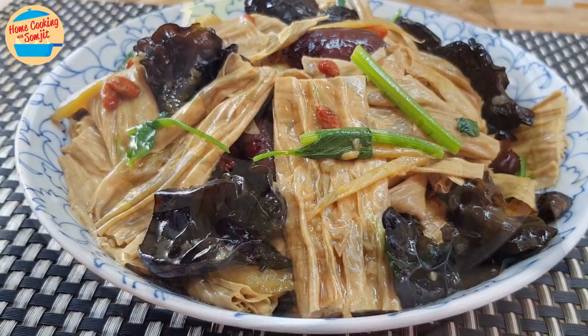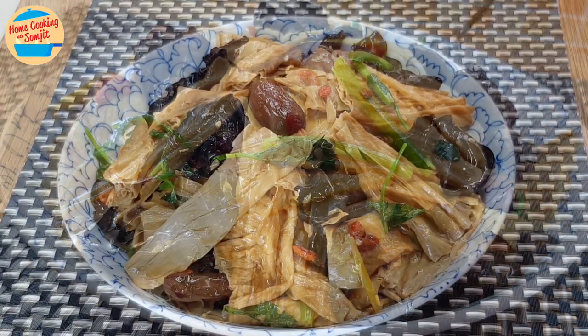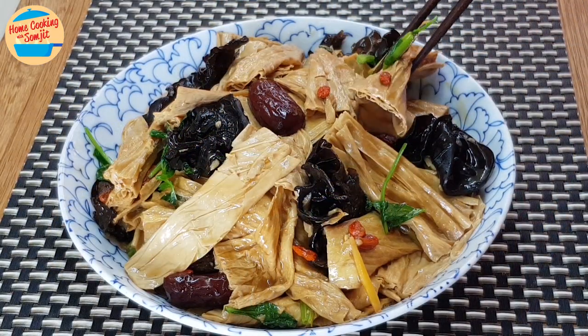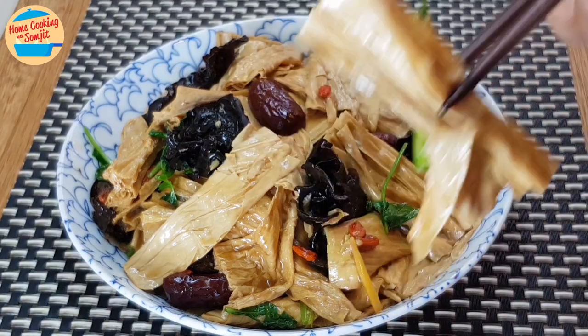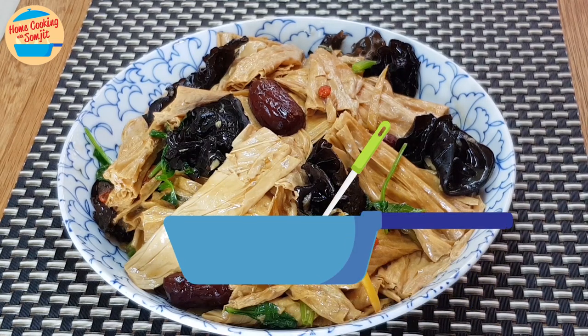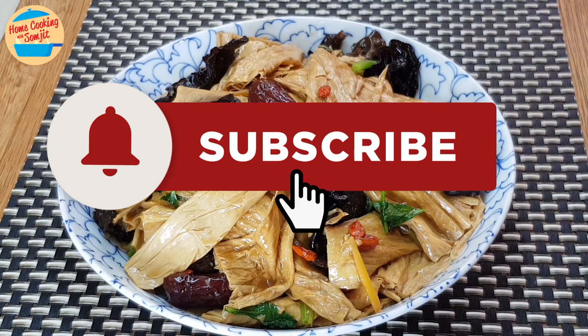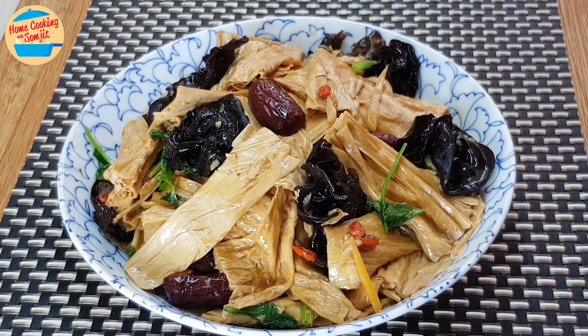And we are done! Let's eat! The tofu skin is tasty, soft and fragrant. The black fungus is chewy and fun to eat. The gravy is flavourful and sweet. This is perfect as a main or side dish. Subscribe for more home-cooked recipes like this. This is Home Cooking with Somjit — thank you and bye-bye!